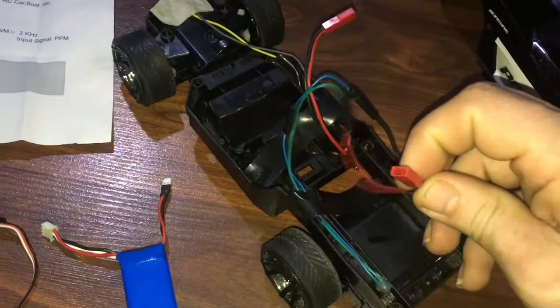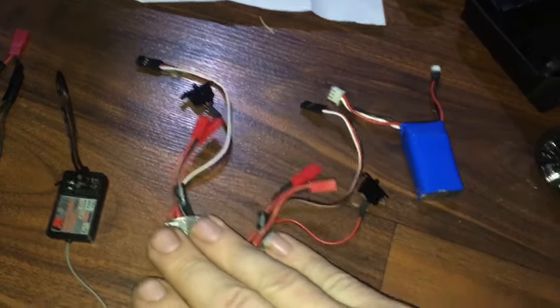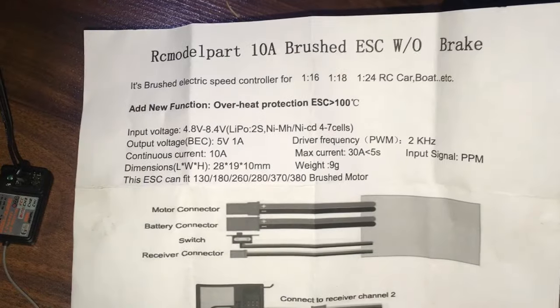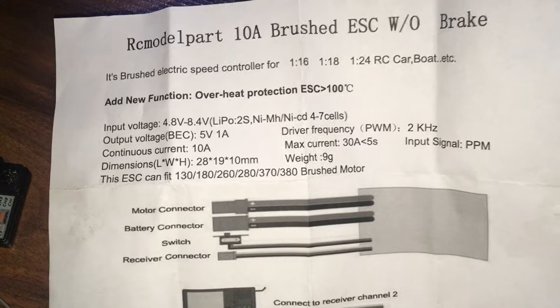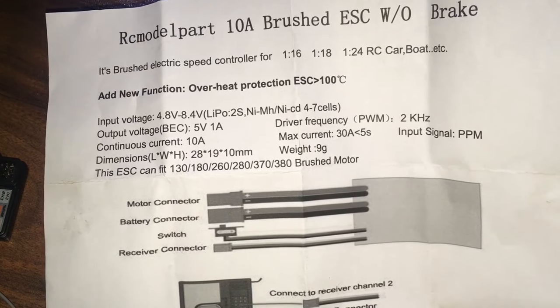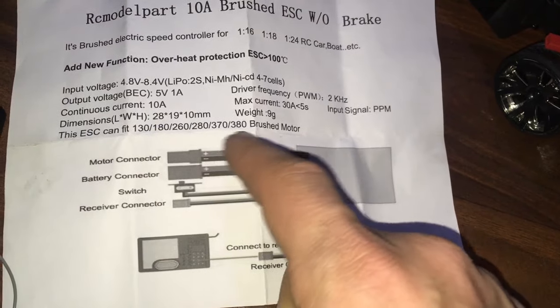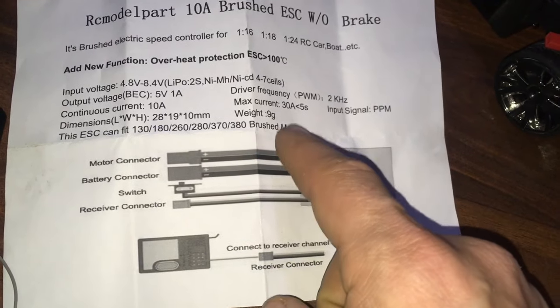All I've done is added female JSTs on both of them. You need two brushed ESCs. I'm using a 10-amp brushed ESC — it's good for 4.8 to 8.4 volts. It's very simple: motor connector, battery connector, and motors.